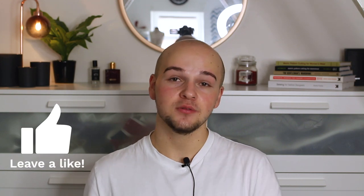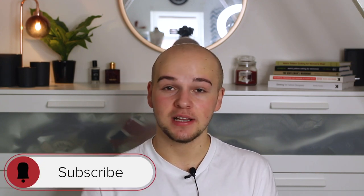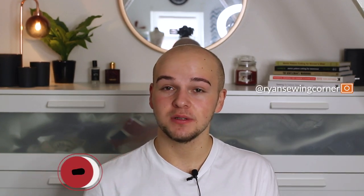Thank you guys so much for watching. I really hope you enjoyed this video — if you did, please give it a thumbs up. If this helped you in any way, let me know in the comments below, and comment any video ideas you'd like to see. Be sure to subscribe and hit the notification bell so you get notified when I upload. Also follow me on Instagram for behind-the-scenes content and day-to-day life including university. Thanks so much and I'll see you in my next video!